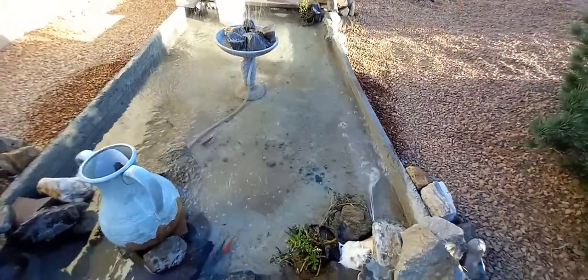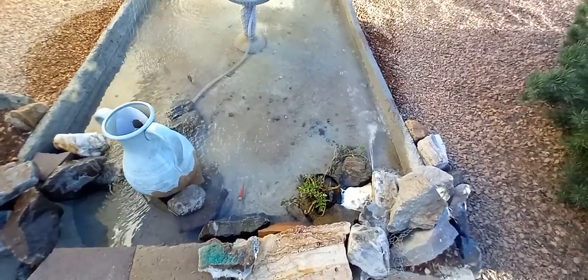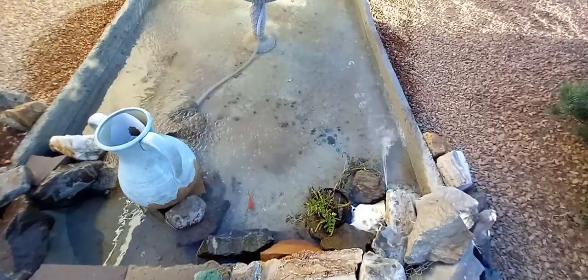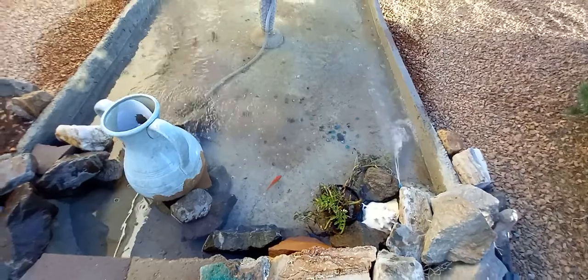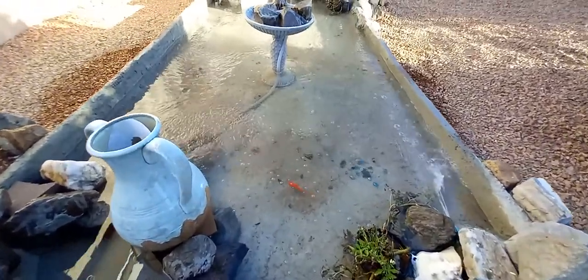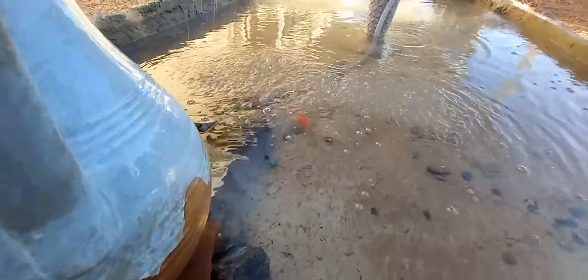I hope everyone had an enjoyable Easter weekend — I know I did. The neighbor's grandchildren came over, brought cookies, colored Easter eggs, had a great time. And there's Goldie — Goldie's been around, one of the original koi fish. Hello, Goldie.